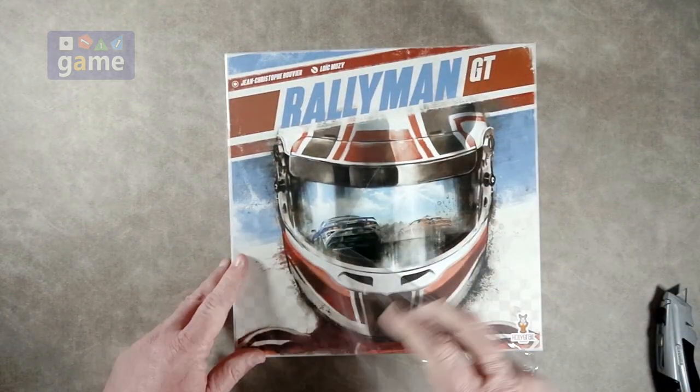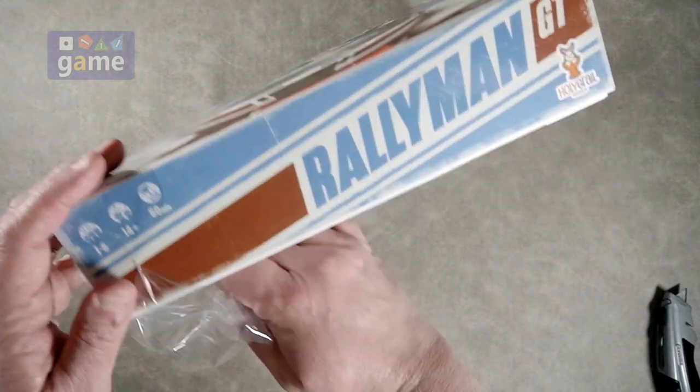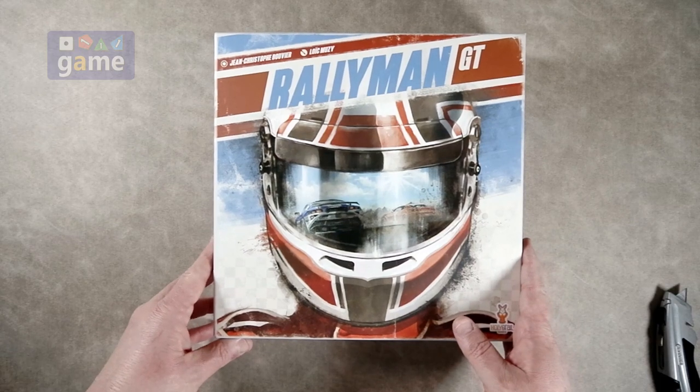One thing they've changed — I like the artwork on it — they went from a board-based system to a hex tile system, kind of like in Fallout, where you lay out the tiles to make your map. So that's kind of cool.